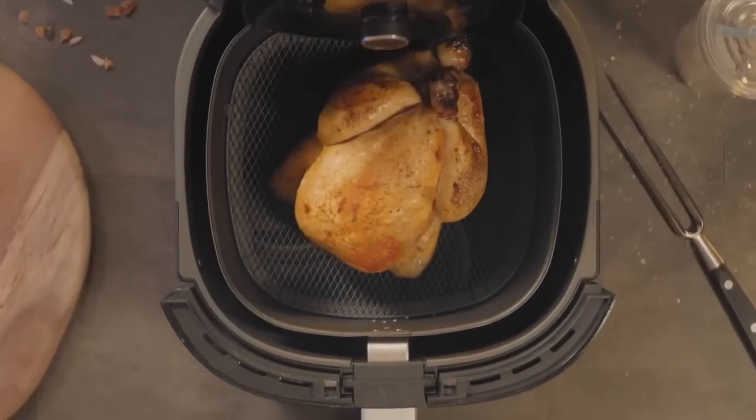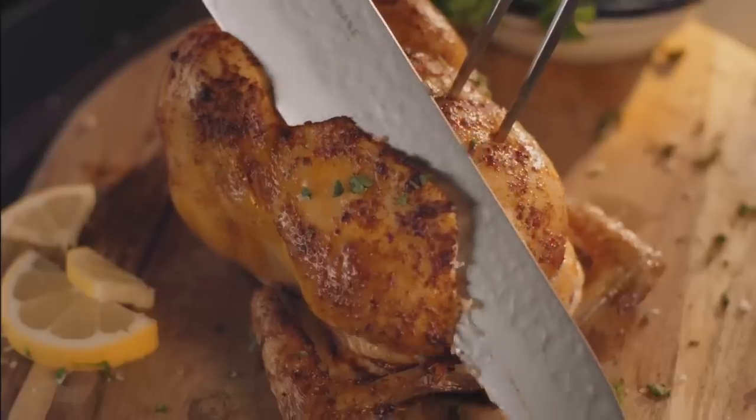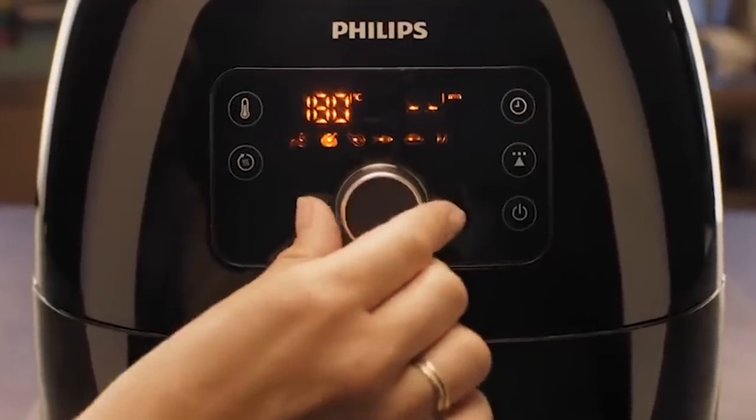Air fryers are known for being somewhat miraculous kitchen appliances. No matter what you make, it seems to always come out better in an air fryer. As it turns out, however, this doesn't quite apply to everything. Obviously, there are plenty of foods that you shouldn't stick in that tray, such as leafy greens.